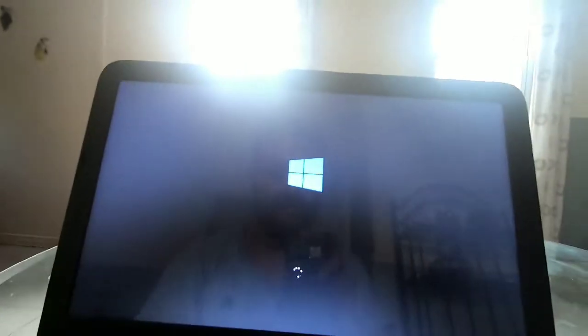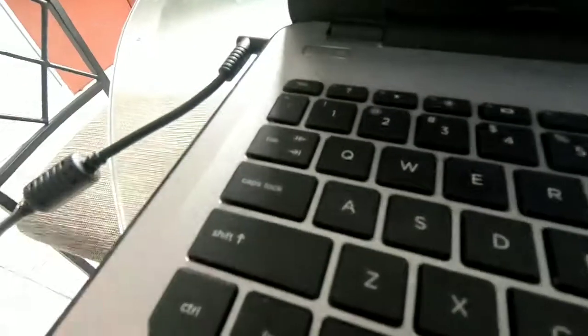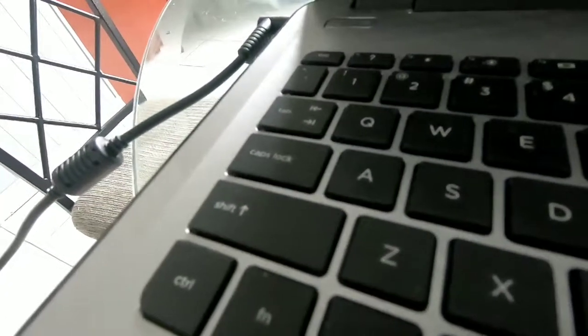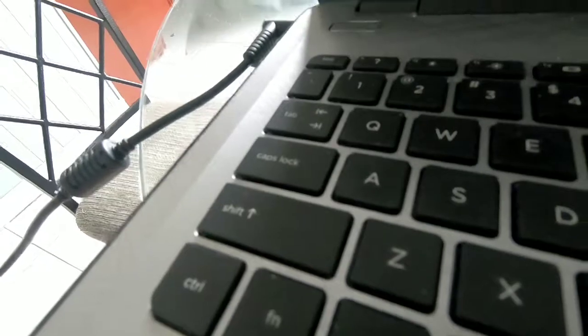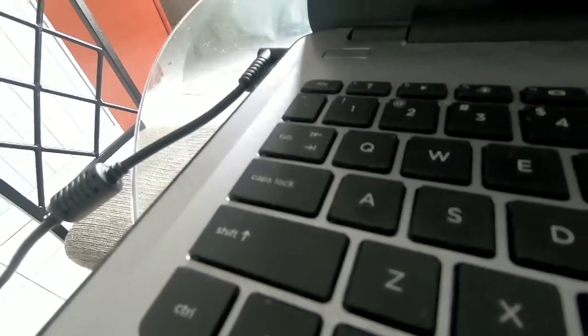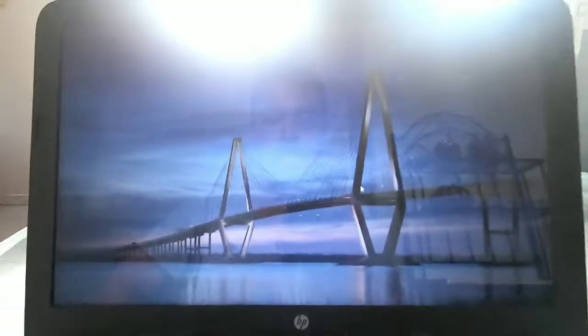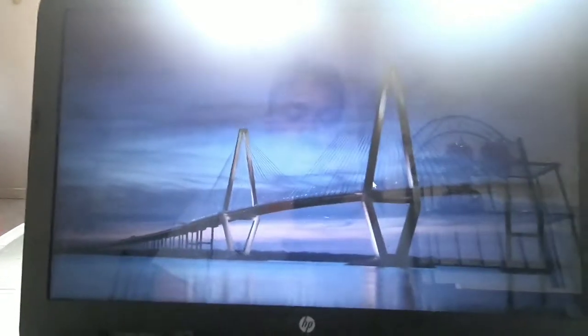As you can see it is working. So I had a bad ROM and that's how you fix it. If your cap lock blinks three times, it's your memory. Now you see my laptop is back on. Like and subscribe and thanks for watching.